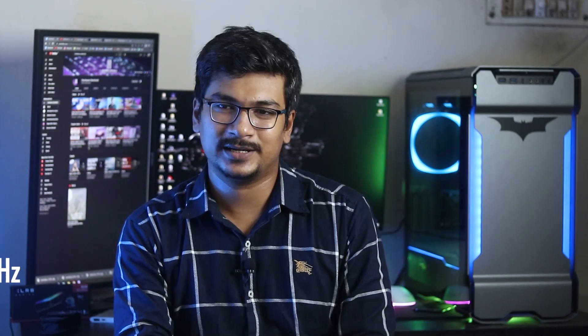To summarize: this is one of the cheapest 8GB 3200MHz RGB RAMs in Bangladesh right now, priced at around BDT 3600. There are no stability issues, no XMP issues, and no performance red flags, so there's nothing to not recommend. If you're on a budget and want an RGB RAM at a good price, this is definitely recommended. Comment below if you have questions, and check the Facebook group link in the description.